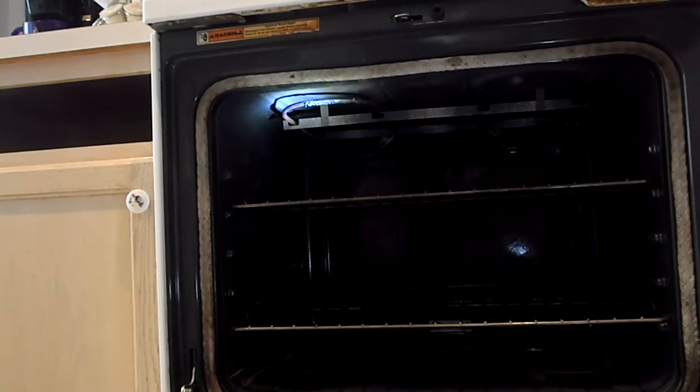We have a Whirlpool self-cleaning oven. I don't know what self-cleaning model it is, but this is over ten years old.